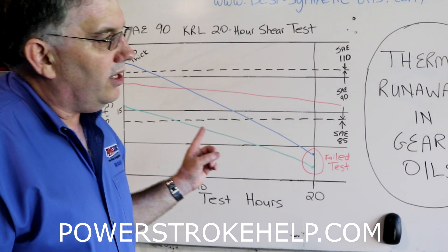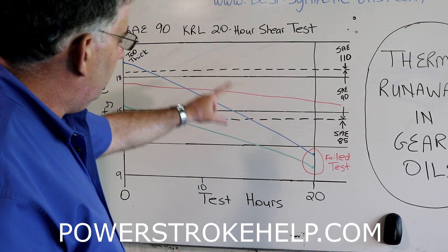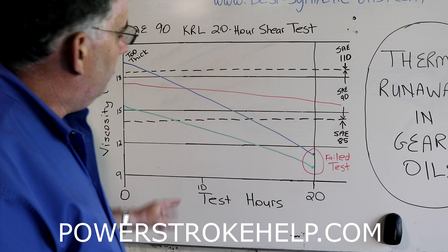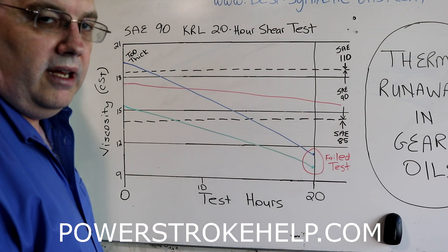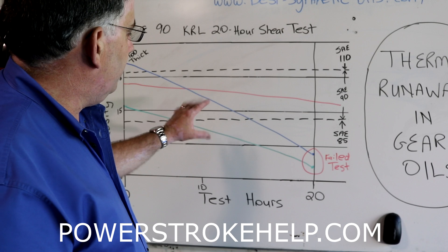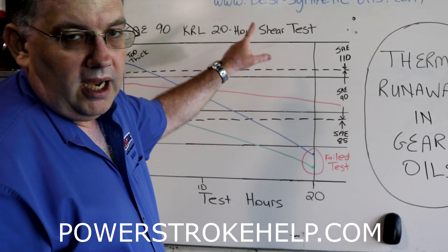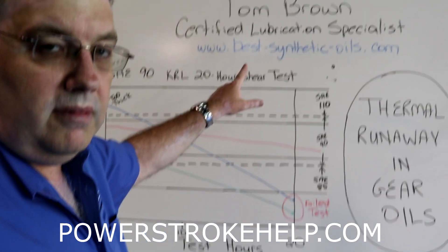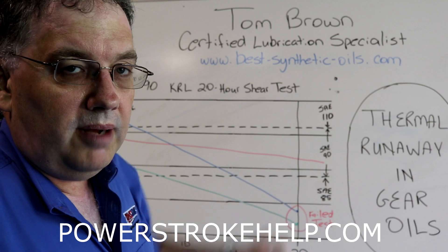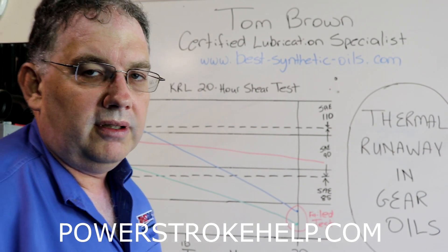That's what's happening when you get back over here in the thermal runaway circle — imagine subjecting these oils to that. You want that oil to stay in range, but as soon as it does not, you get into that circular death spiral. I don't have any brand names up here on purpose, but if you're interested in finding out about the oil on the red line, please contact me at my website, Best Synthetic Oils, www.best-synthetic-oils.com. My name is Tom Brown, I'm a certified lubrication specialist, and I can help you prevent this problem in the future.